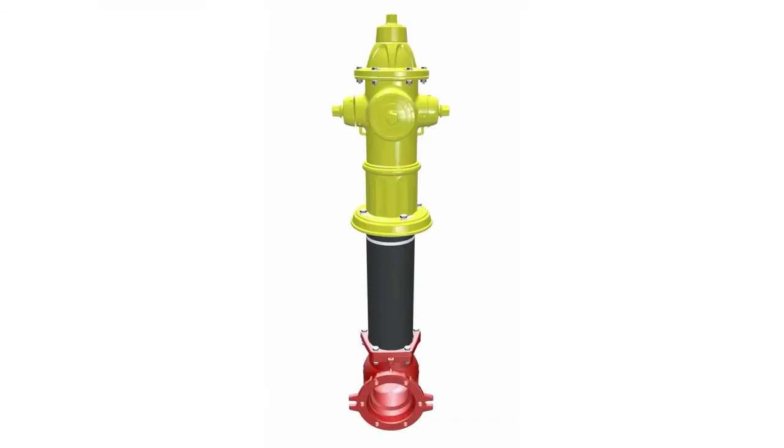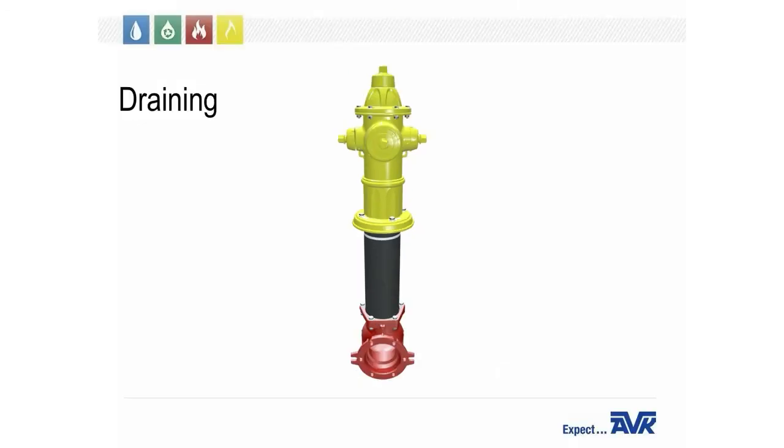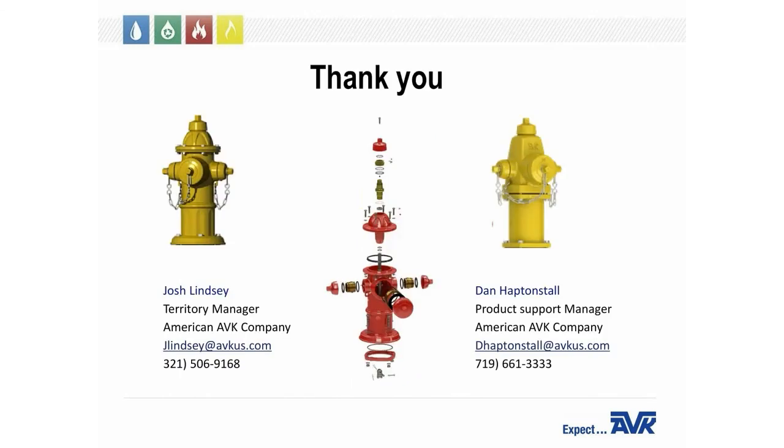If your hydrant is not draining, here's a video on how to blow out the weep holes. Start by loosening a hose cap, then slowly open the hydrant one to three turns or until the water sprays out of the nozzle. Then tighten the nozzle and open the hydrant another three to five turns. At this time you should be able to hear the water blowing out of the weep holes. After about one minute, slowly close the hydrant. After the hydrant is closed, remove a cap to verify the water is draining. That concludes our presentation — thank you for joining us this afternoon. If you have any questions or concerns, please contact myself, Dan, or your local territory manager.